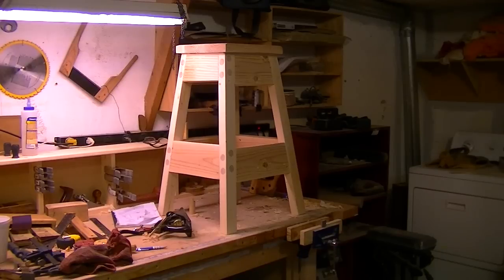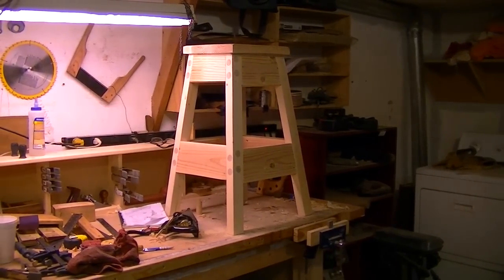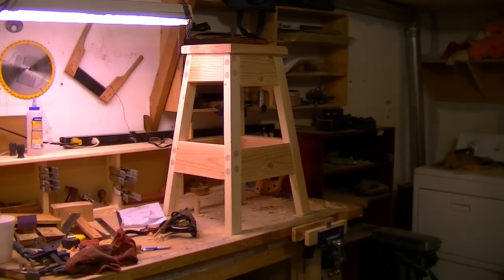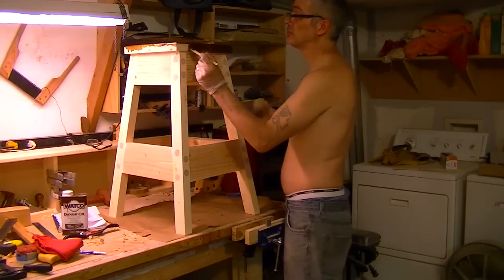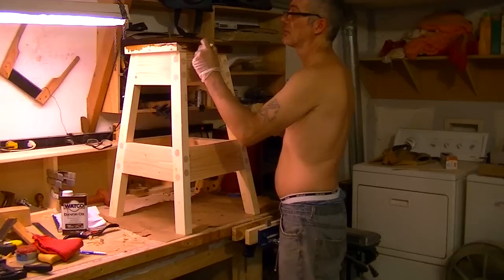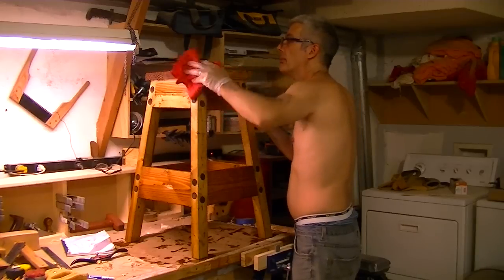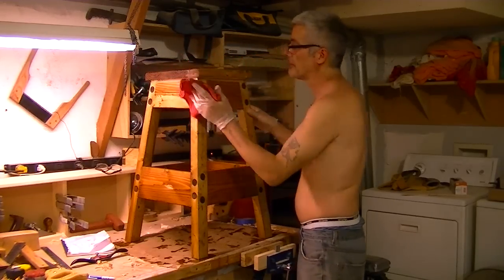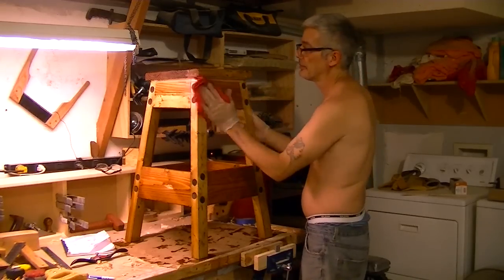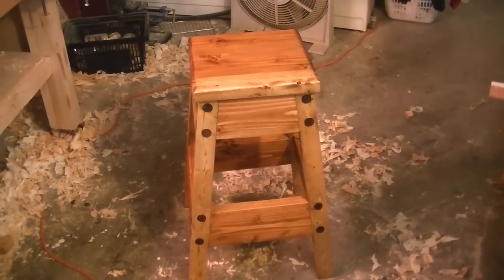With the adhesive, by tomorrow that's going to be rock solid. Now all I've got to do is put some Danish oil on there — and there you have it, I have myself a stool for the shop!